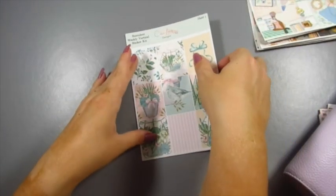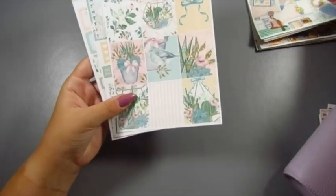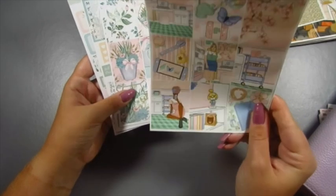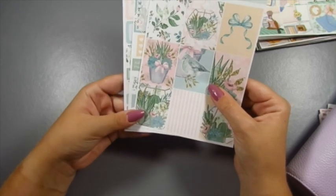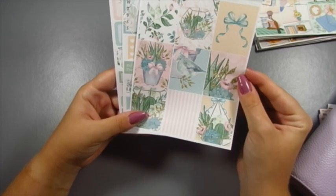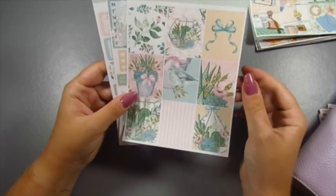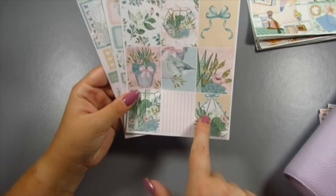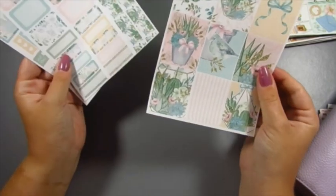Next, this is a mini sticker kit and it's printed on the removable matte sticker paper — you'll probably notice a huge difference in the printing quality. That's one of the main reasons I prefer the premium matte in my planner, but I want to keep the removable matte as an affordable option. I've been debating removing it but it's the most popular in the shop because it's more affordable. Mini sticker kits are only three pages long rather than six, but they do have the front page with nine full boxes. This is the Succulent sticker kit, which came out around summertime.